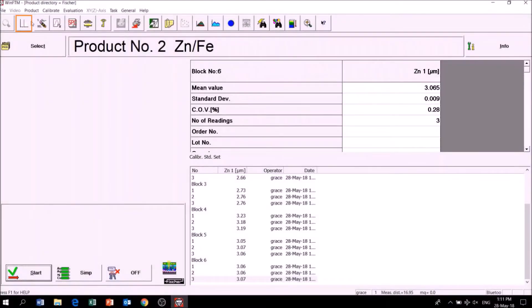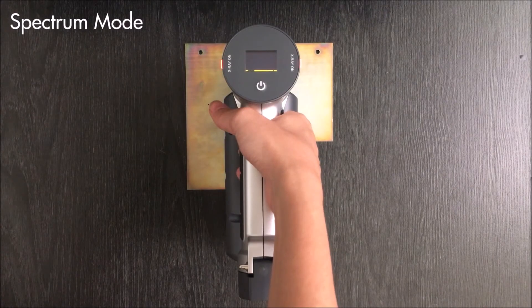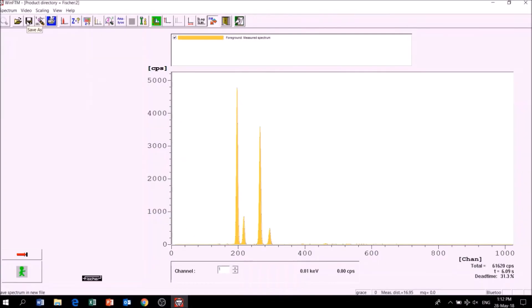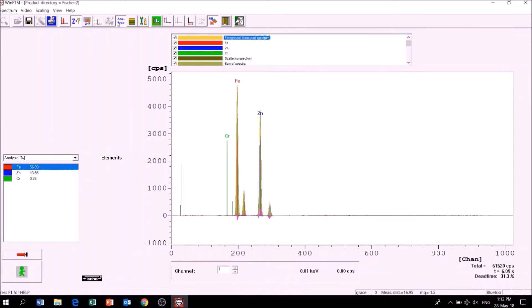Spectrum mode is used for a quick check on material composition. Simply place the sample under the measurement window and measure for a few seconds. The spectrum will appear. Click on automatic search for elements, followed by analyze, and you can find out the percentage, ppm, or caret of elements present in the sample.